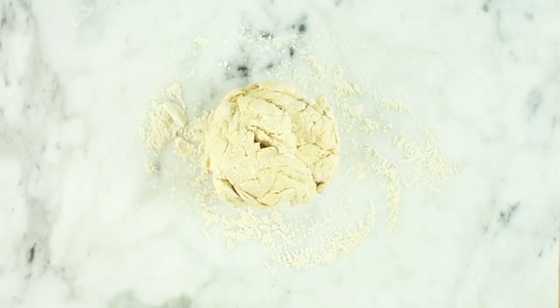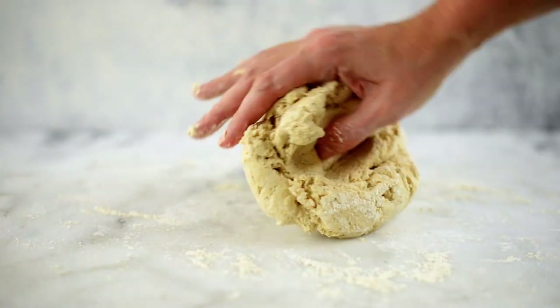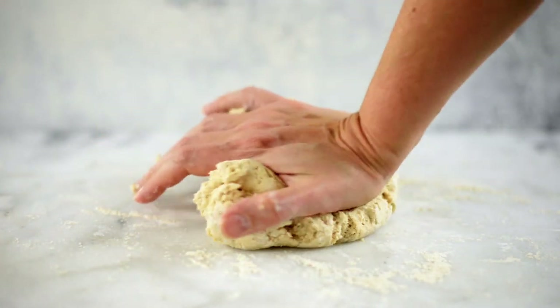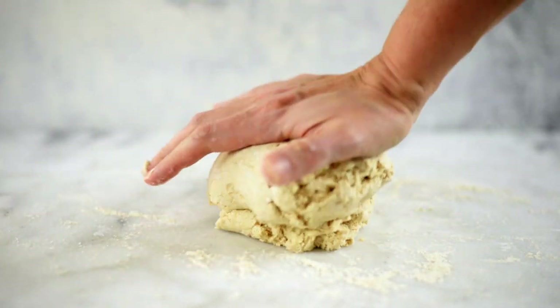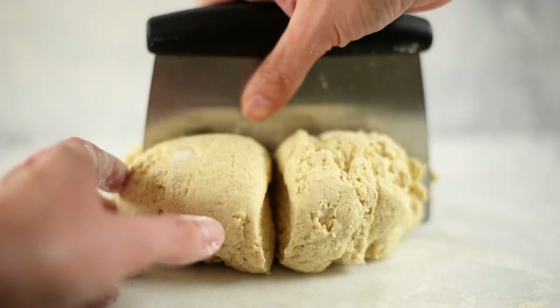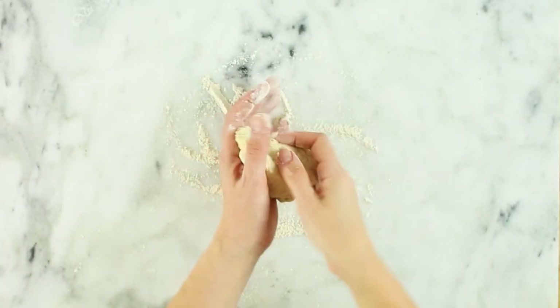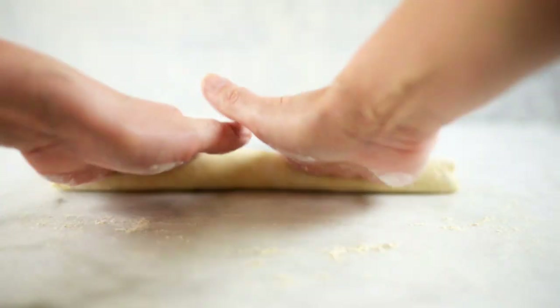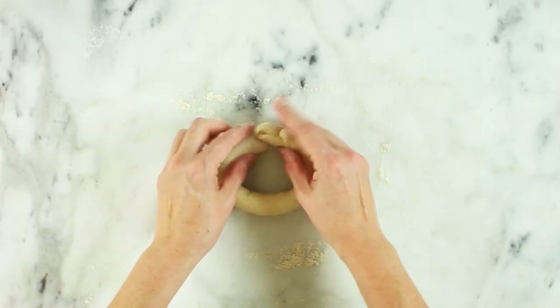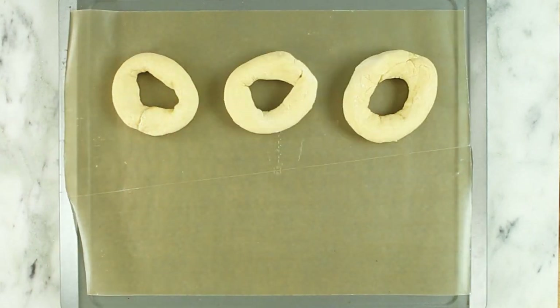Now transfer this mixture onto a clean, flat surface that's been dusted with a little bit of flour. Then, using your hands, knead together the dough for about 15 to 20 times until the dough, instead of sticking to your hands, starts to stick back onto itself. Then divide the dough into eight equal portions. Grab one of those portions and roll it into a long rope-like shape — kind of like a long, fat cylinder. Then turn that into a circle and join those ends together to make your bagel. Transfer the bagels onto the prepared cookie sheet.